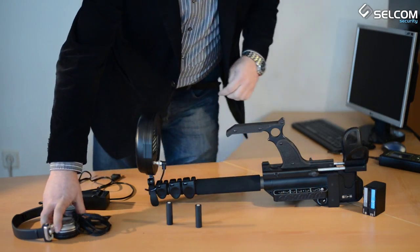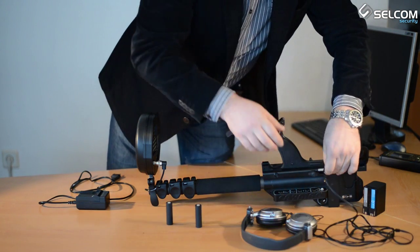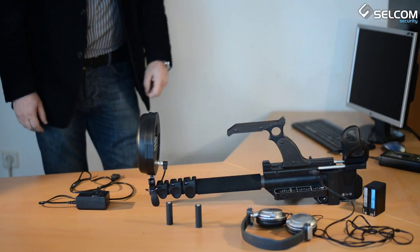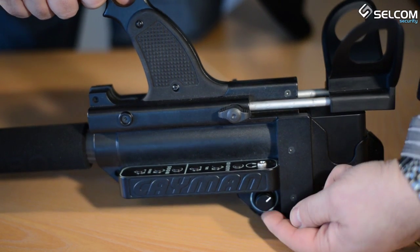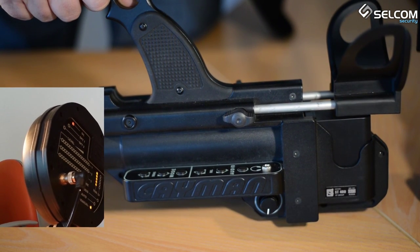The control panel features a 3.5mm jack headphone socket. These are all the parts and now the KMAN is ready to be switched on. To switch on the device, use the on-off switch located at the bottom of the control panel.